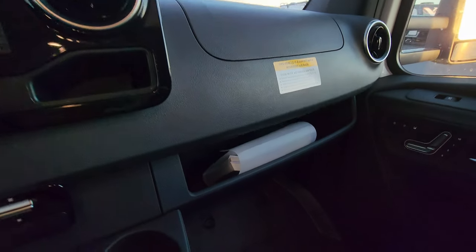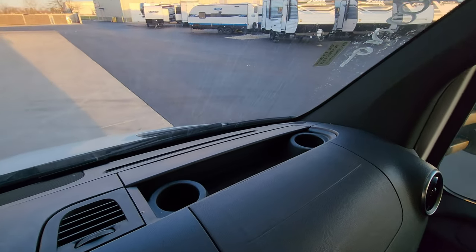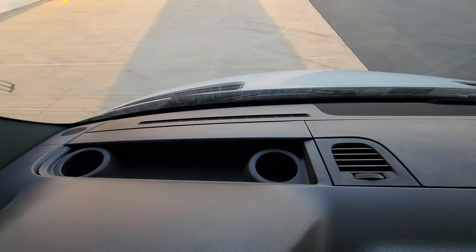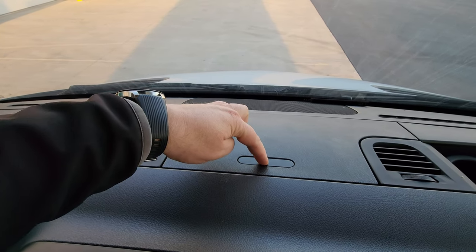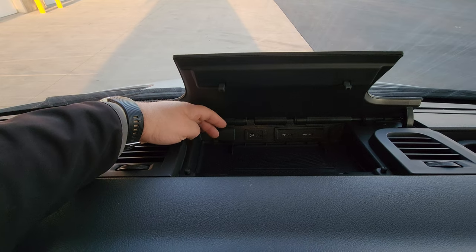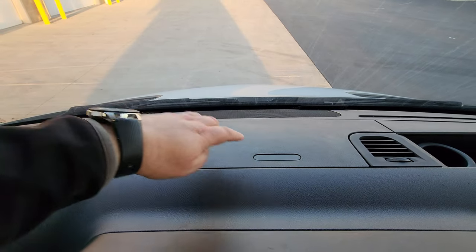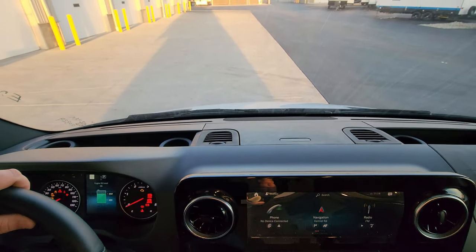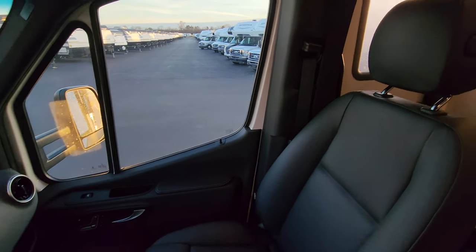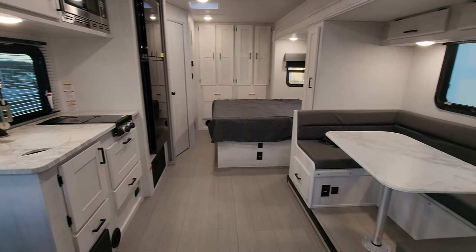At the bottom part of the dash there's a little cubby to stick some things. Looking up, you have little cubbies for cup holders and whatever you want to use them for. There's a little push button that pops up revealing a charge controller, a 12-volt outlet, and some USB connector ports — you could stash something in there if needed. Overall it's pretty roomy, easy to drive, and pretty quiet with the diesel engine.